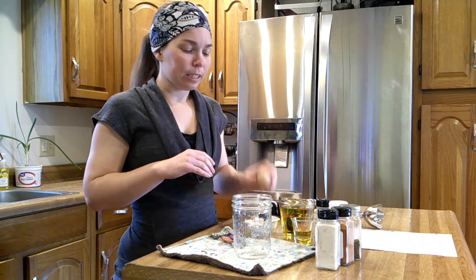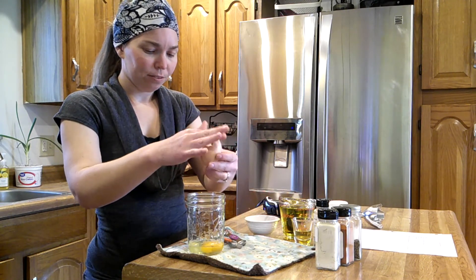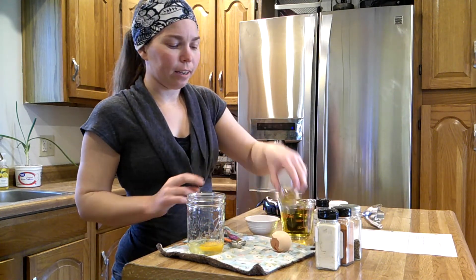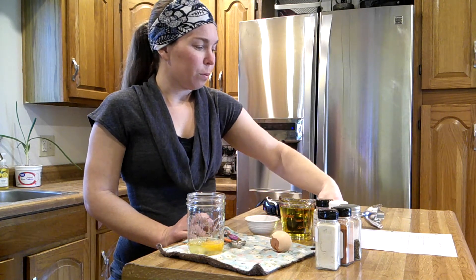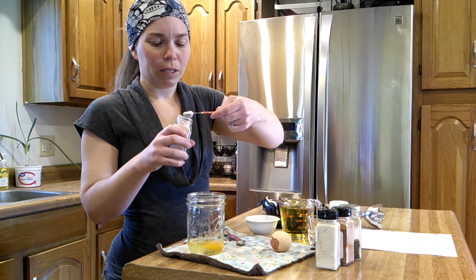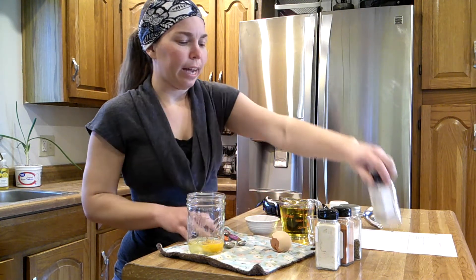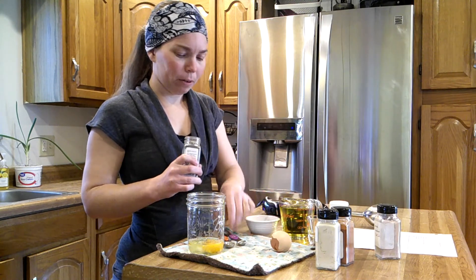What I'm going to do first is crack an egg into my jar — and I broke the yolk, oh well, that's okay. Now we're going to add two teaspoons of apple cider vinegar. We're going to add half a teaspoon of salt — I'm using pink Himalayan salt. And we're going to add a quarter of a teaspoon of ground black pepper.